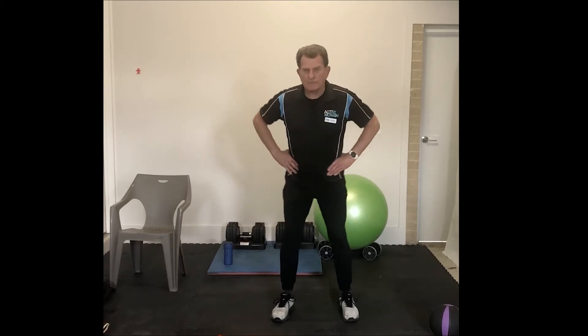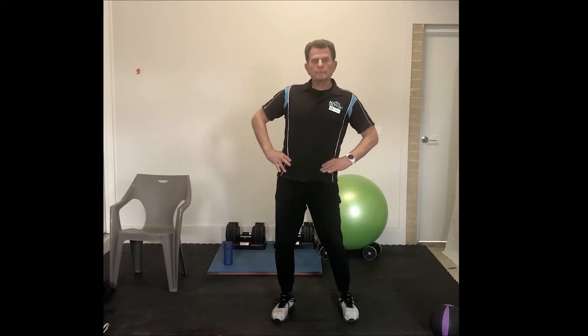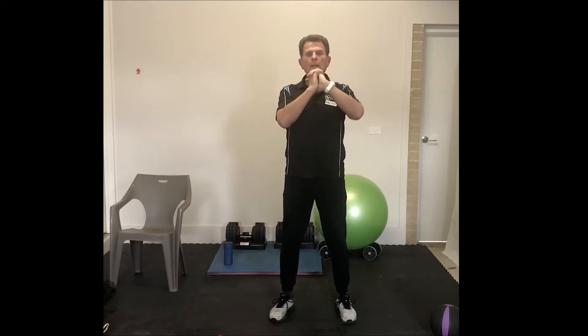Hands on hips and let's have some rotation of the middle lower back, making that all supple and ready to go — about 10 each way, and back around the other way. Let's have some helicopters, as I call them — about 10 forward and 10 back. Hands clasped together and roll those wrists around, and back the other way once more. And under and over.